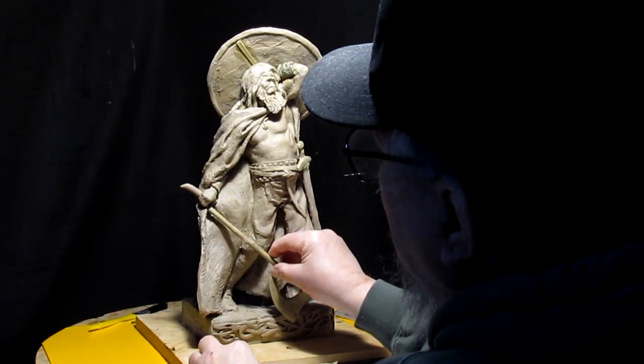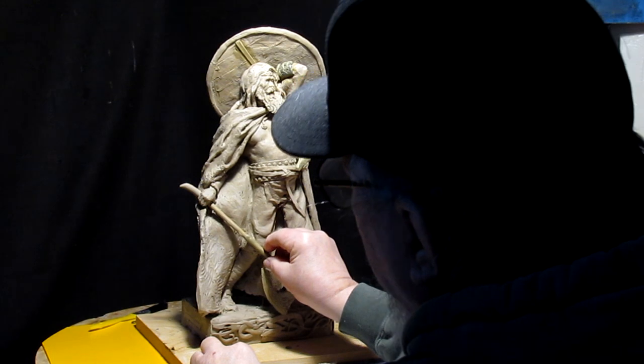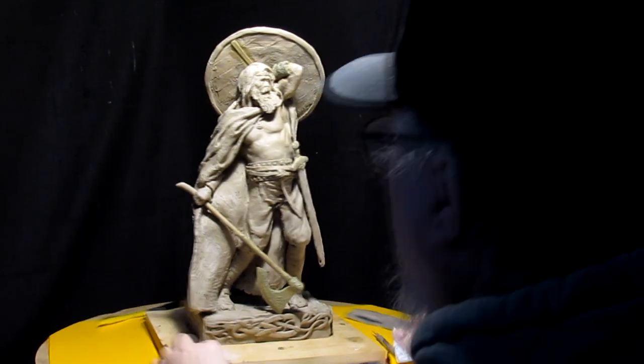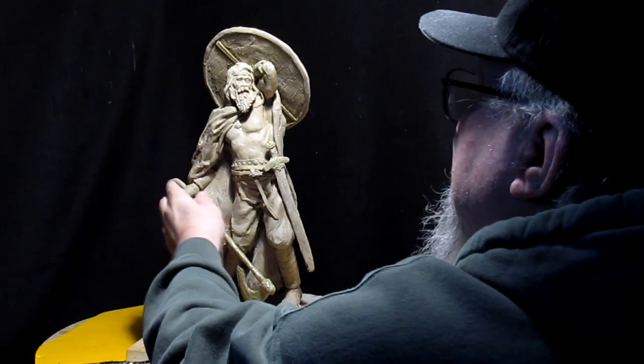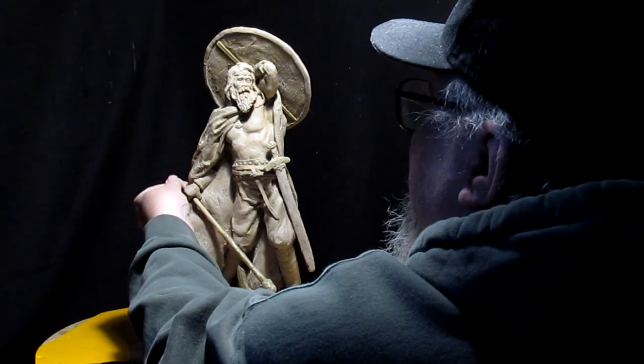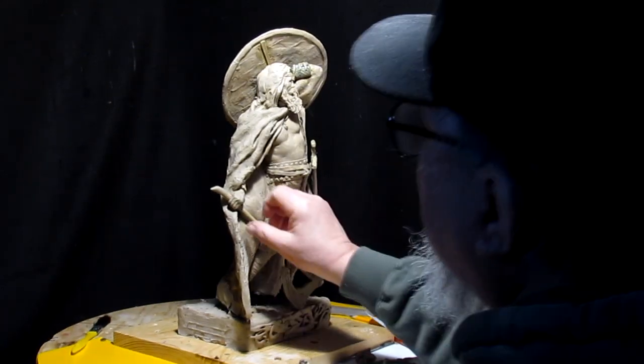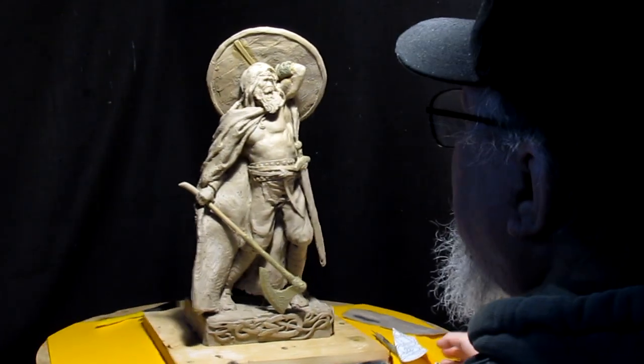Now I'll go up here and put it into the hand right there. I'll make sure my handle's lined up with the axe — looks good.